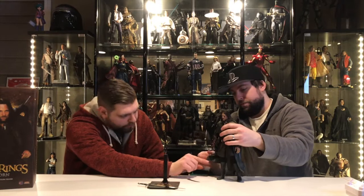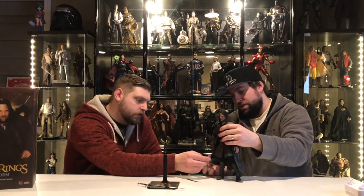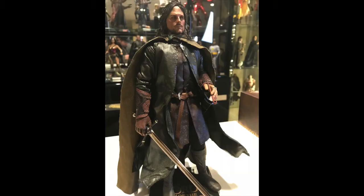They also did a really good job with the splatter technique on the coat — it kind of makes it look like mud's been kicked up while he's been on the move. It's a weathered coat. And then he comes with the elven cape and the hood goes up on top, and it actually sits fine for a soft goods hood, which sometimes can look ridiculous.